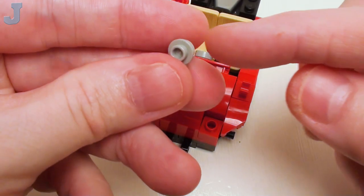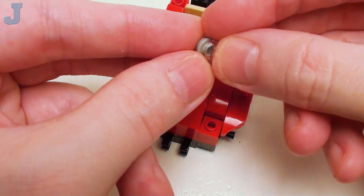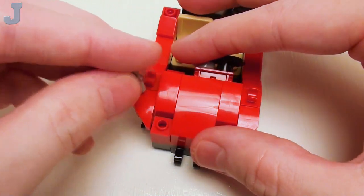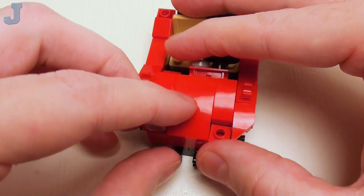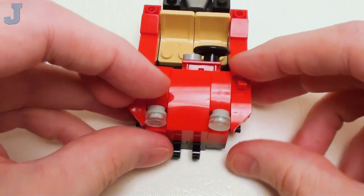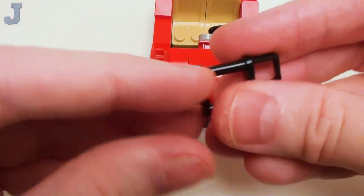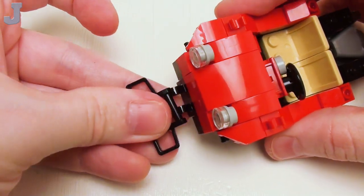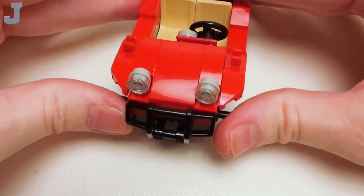For headlights, we're going to take a stud with a side stick and a transparent round 1 by 1 flat tile. Place it on as shown — I want to make two of these. I'm going to set these right down in the holes in the 1 by 1 by 2 thirds brick; this is going to keep our headlights firmly attached. I'm going to take one of these guards, place it right on these holders — snaps right in place. Swing that up — it gives the front a nice contour.